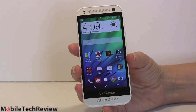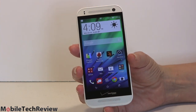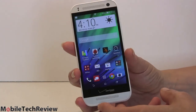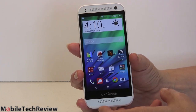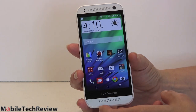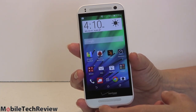The whole unibody design, the metal look — classier than your average mid-range mini version of a phone. This is the HTC One Remix. Android 4.4 KitKat with HTC Sense 6 UI. Software-wise you're looking at the same thing as its big brother the HTC One M8, however in a smaller design.